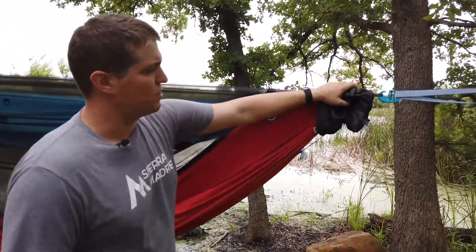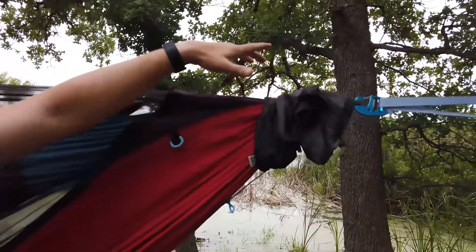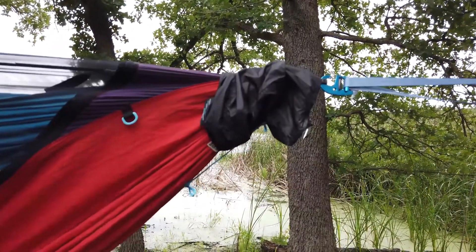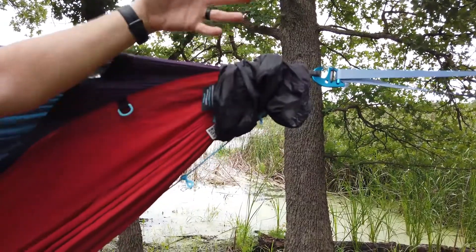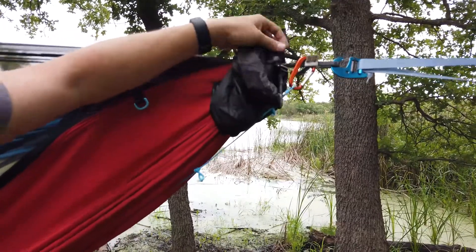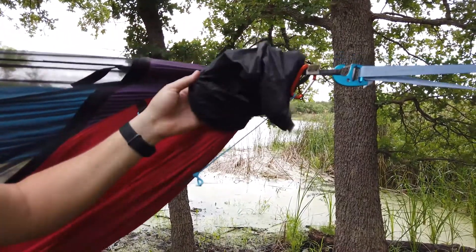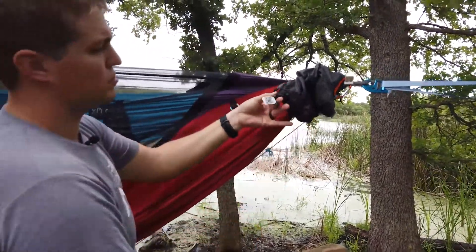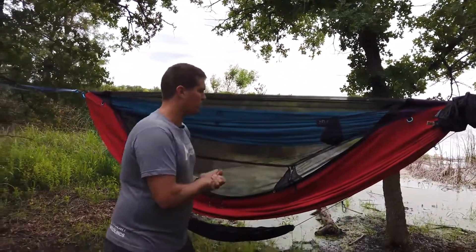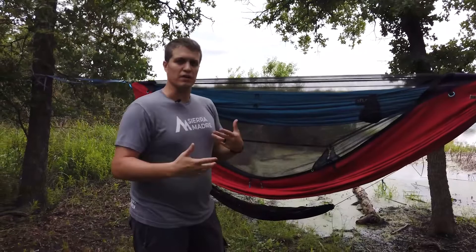The hammock itself stores into a pouch that actually stays on the hammock when you hang it up. You pull it out and it just kind of tucks up there. You can take it completely off, but it's a lot easier to just leave it on. When you hang it up it stays there, and when you go to store it you literally just stuff everything back in, pull your little straps, and everything is self-contained and goes right into storage.